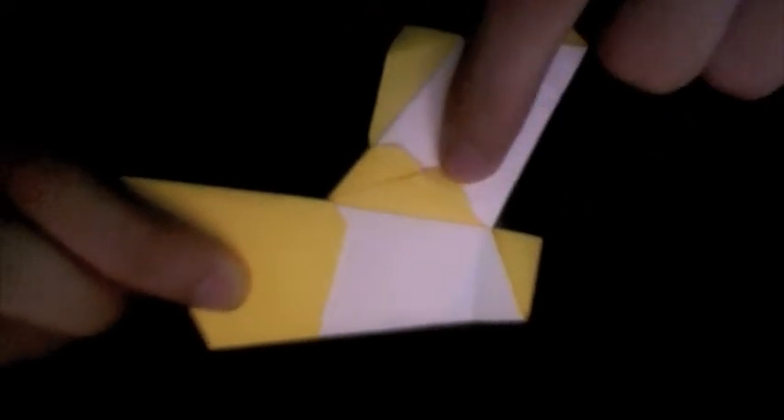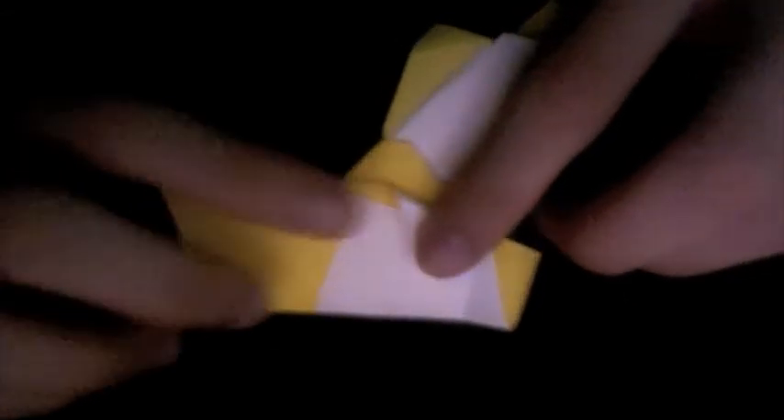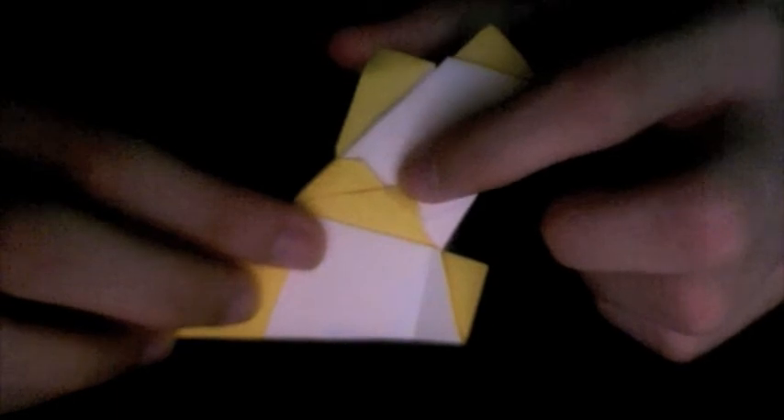Take a look at this colored corner and swing it down. You can see that there's another edge right there. Make the mountain fold along that edge, also tucking that corner under that edge.